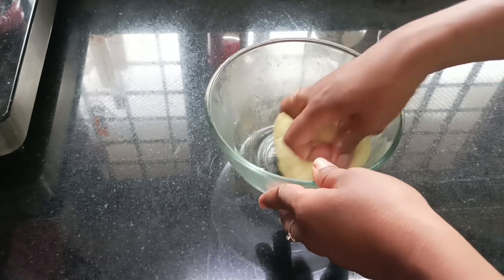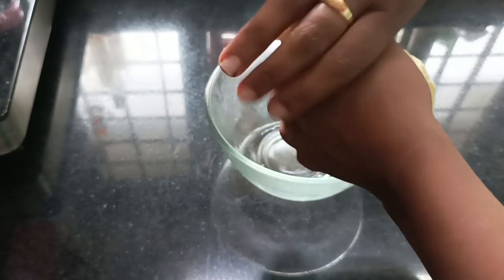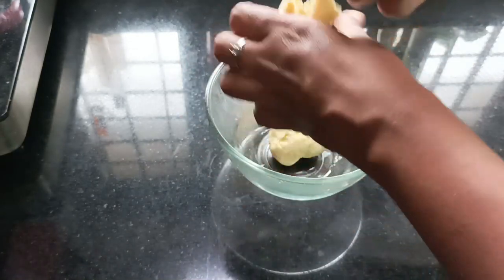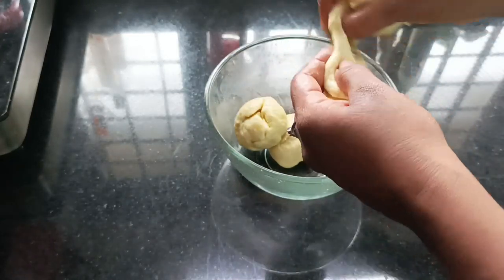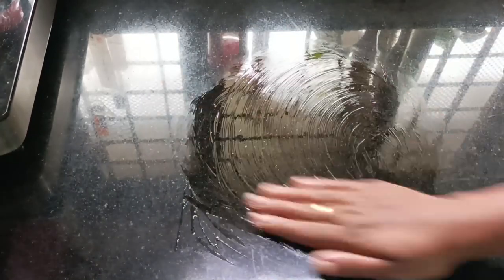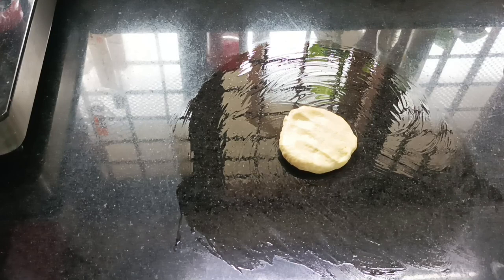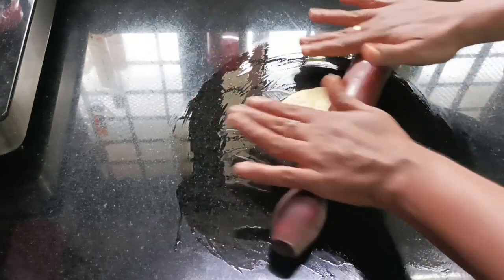This is a small bowl. Now let's put the oil on the top.